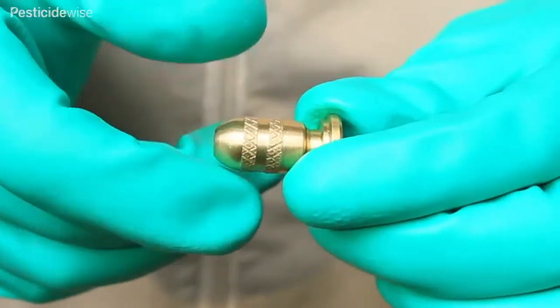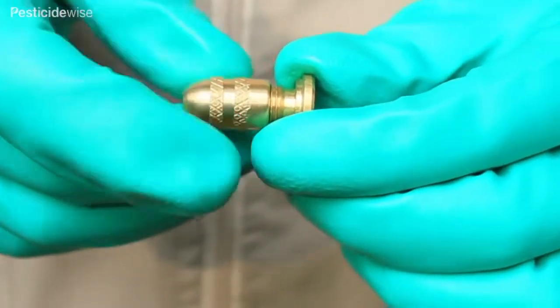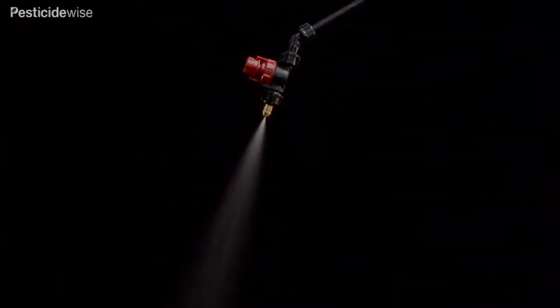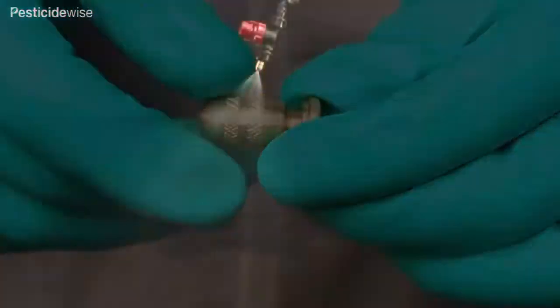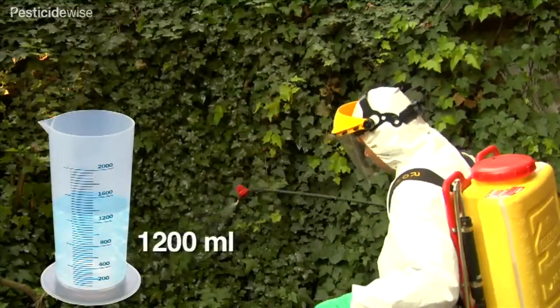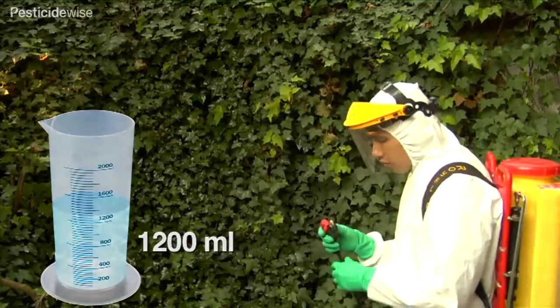Adjustable nozzles have two main components that are twisted to open or close the orifice from which the spray is emitted. A solid stream of liquid can be emitted or, by adjustment, a hollow cone pattern. As with hollow cone nozzles, typical uses are to project spray of insecticides and fungicides onto and into bushes and trees.